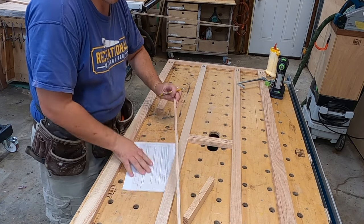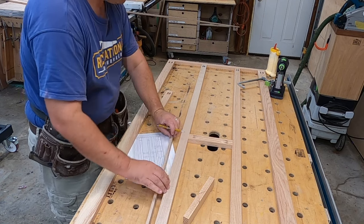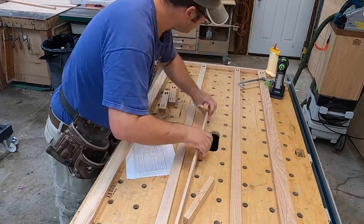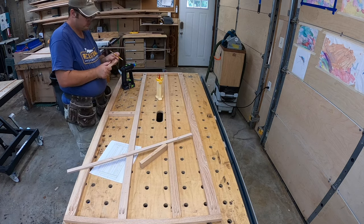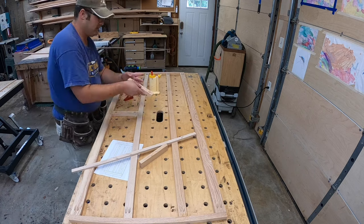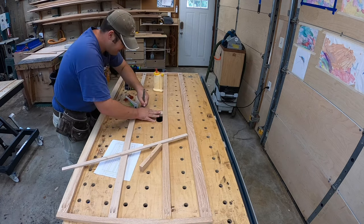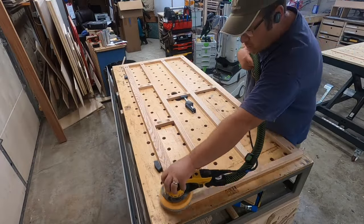I'm using spacer blocks — just scrap wood cut to the exact size I need — to lay everything out. That way there's no possibility of mistakes. For the dresser we go with a seven-drawer layout: four larger drawers and three smaller drawers on top. This could easily be customized to be more of an entertainment center by doing cubbies on top for game consoles and things like that.